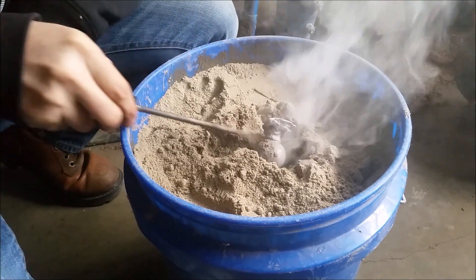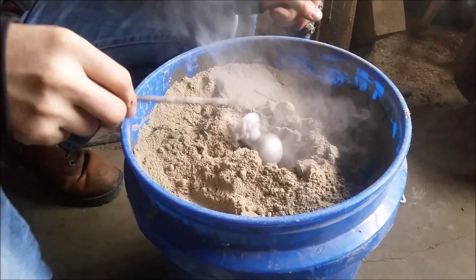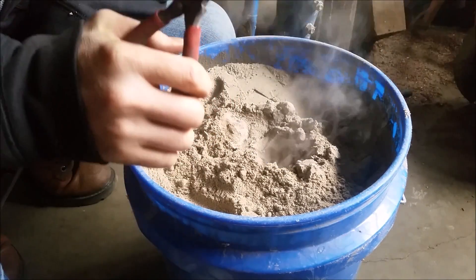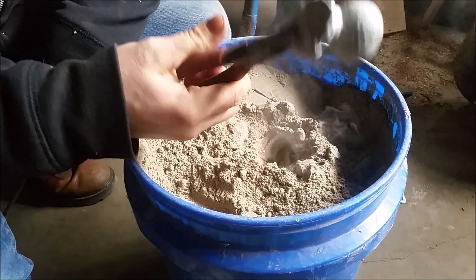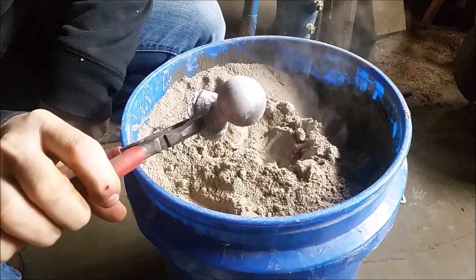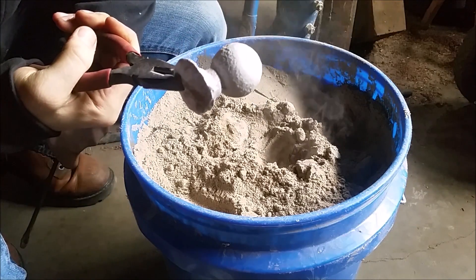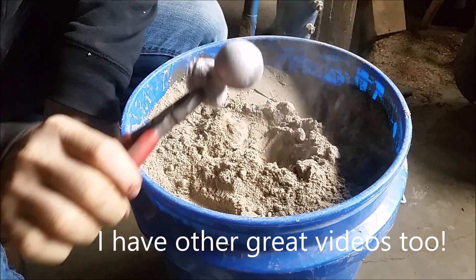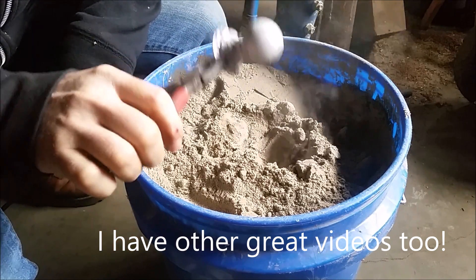Wow, that's a lot of smoke. What I did was I took a ping pong ball, cut a hole in it, and buried it in the oiled sand - just to give you an idea of the size of a small project like that. There we go - micro foundry.